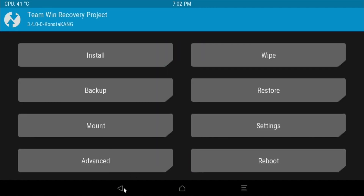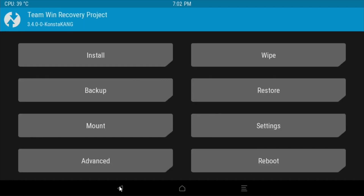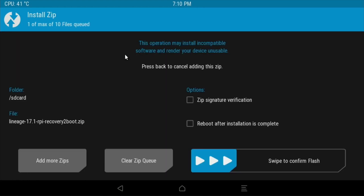Click on Mount, then click on Boot and System. Go back and click on Install. Click on the recovery-to-boot.zip, then click Reboot after installation is complete, and swipe to confirm the flash.